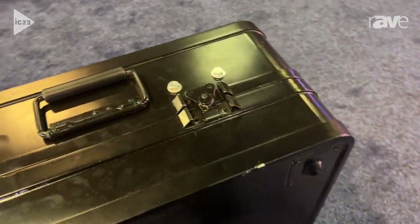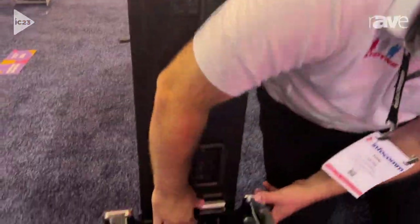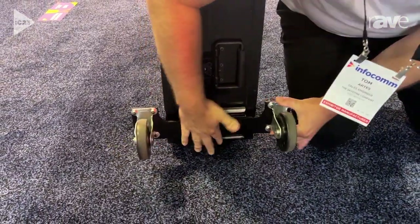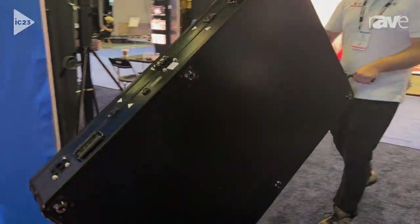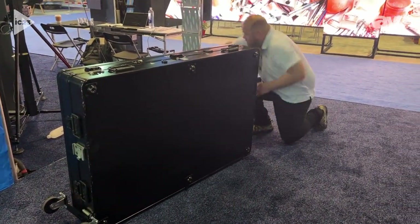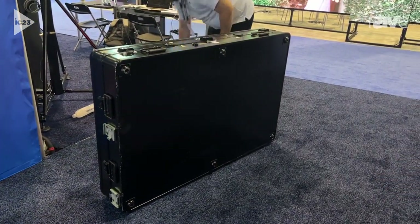Tom and I are going to demonstrate how this case works. First, before we open it, we're going to talk about the handle and the wheels. We have a handle and wheel kit that comes with the case. The wheel kit and handle is removable so you can roll the TV case upright, or you can take the handle and the wheels off and put them on the sides so you can roll the case with the monitor horizontal to the ground.